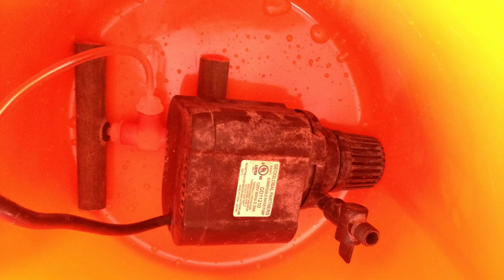Now I placed an air stone in the bottom of the bucket. I got this from a local hydroponics store. It's a high-rate air stone which gives a ton of bubbles and mixes the fluids really well inside the reservoir. You can use any air stone for this purpose though. I then placed the pump in the bottom of the bucket and connected the 3/8-inch tubing onto that, which feeds up to the fill tube.